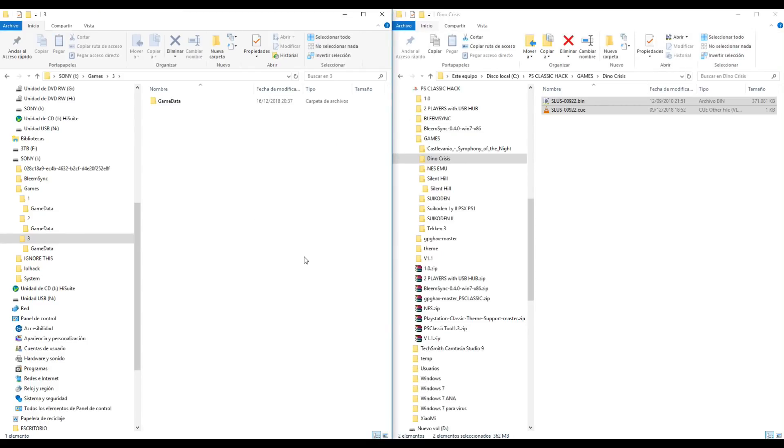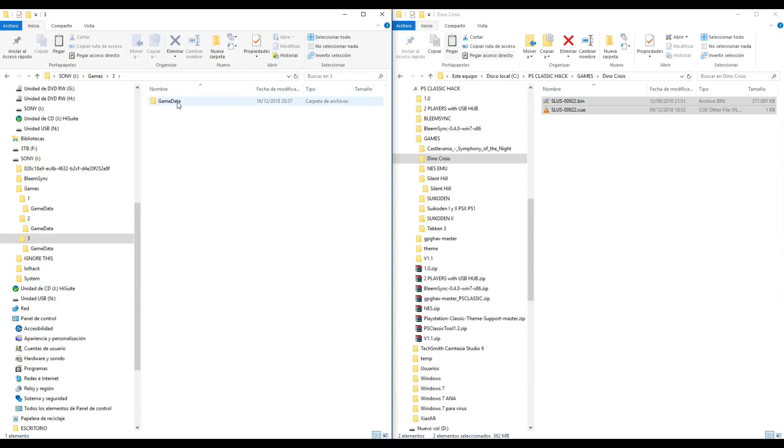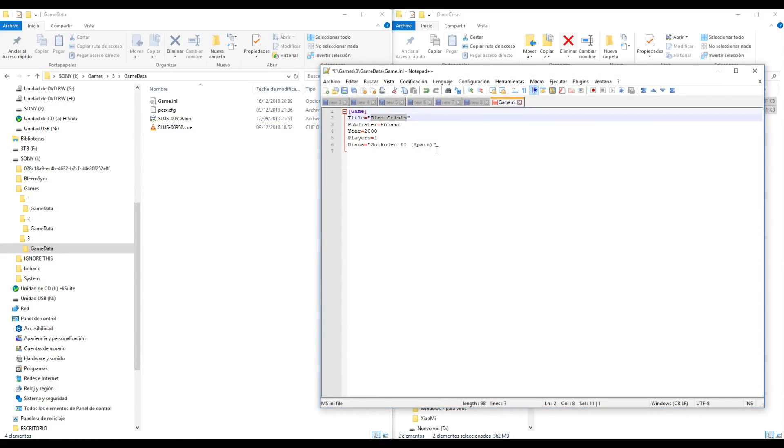It's possible that in some cases the creation of the game.ini file and the automatic cover download doesn't work. In that case, we need to copy the game.ini file from another game, go back to folder 3, game data, and paste. In this case, I will edit the file with Notepad++ and write the name of the game manually.